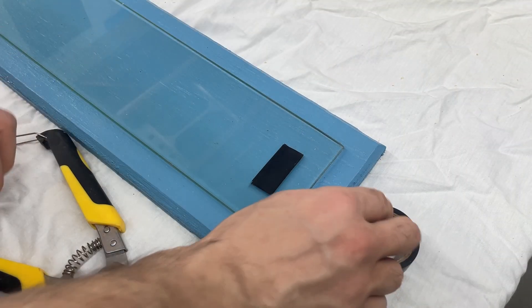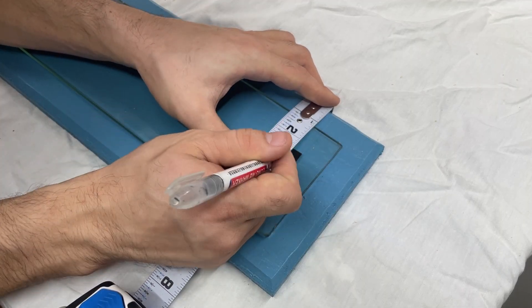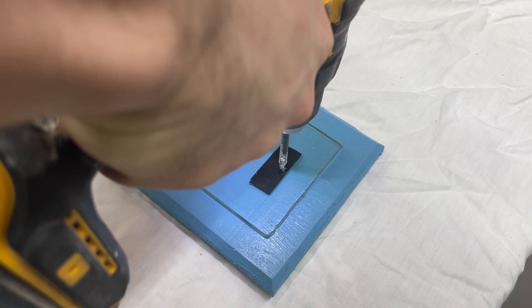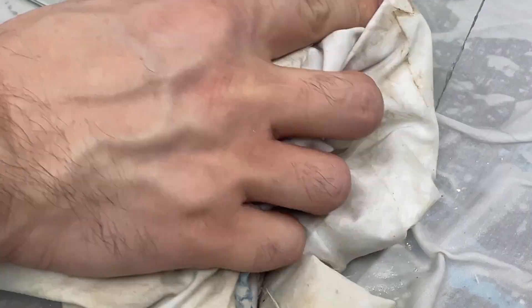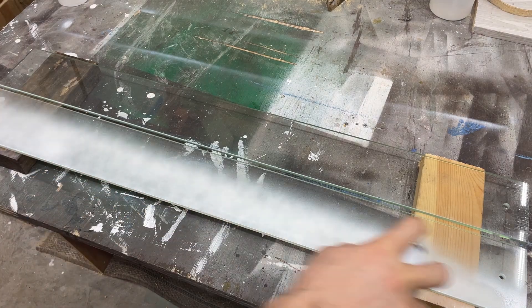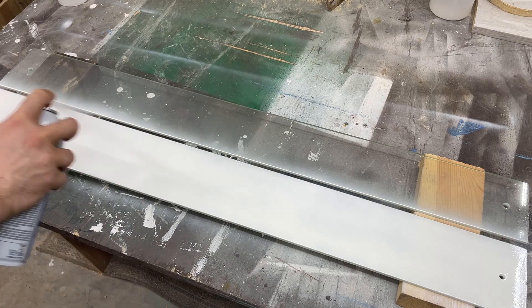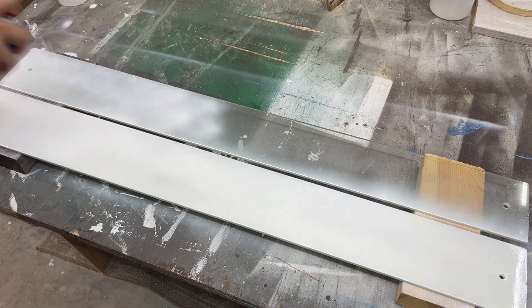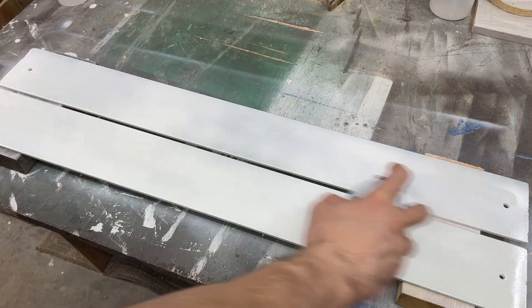Now that I had the technique down, I felt comfortable moving on to the actual panels. I took some measurements and made one hole on the top and one hole on the bottom around one inch in. To diffuse the light and hide the LEDs behind the panels, I used white spray paint, only on the one side of the glass that faces the LEDs. I had a slight issue with the paint chipping away from handling it too much, so I had to come back later and touch up those flaws with the spray paint again.